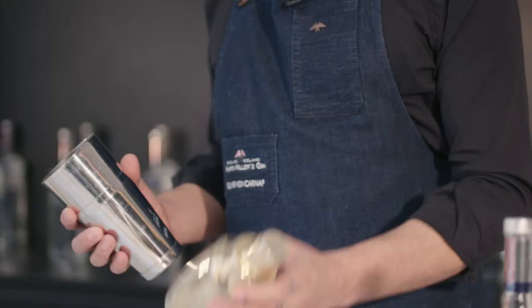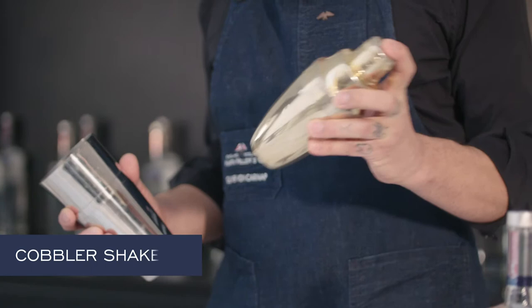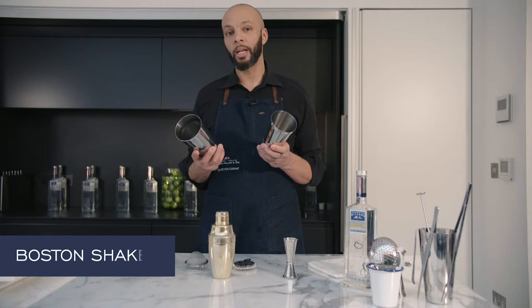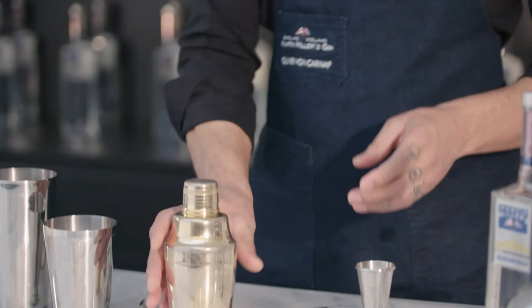These two are shakers of different styles. This is called a cobbler shaker and this is a tin-tin shaker. You might also know that as a Boston shaker, but for that you have a glass and a tin part. The cobbler shaker has a strainer already inside the cap.